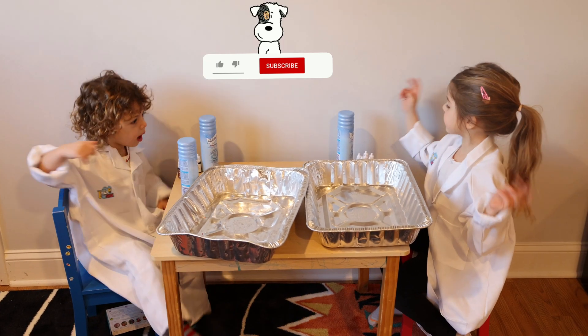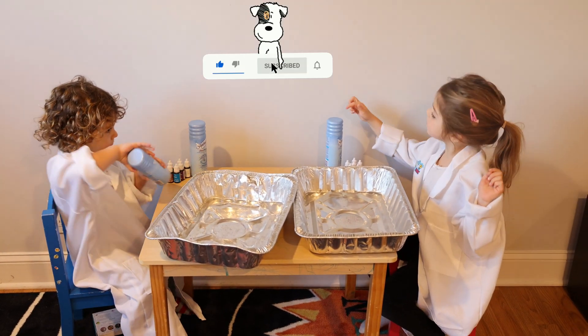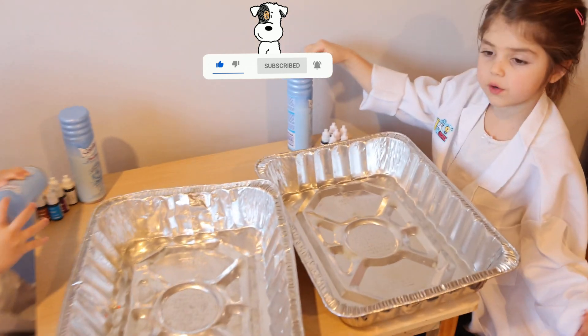Hi guys! Today we're going to do a cool experiment with shaving cream.